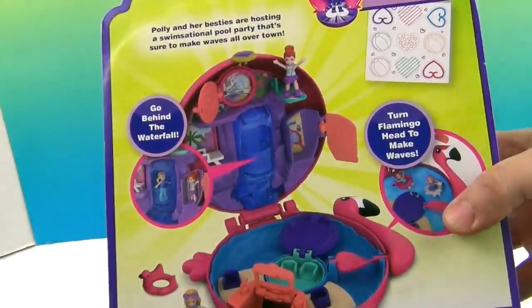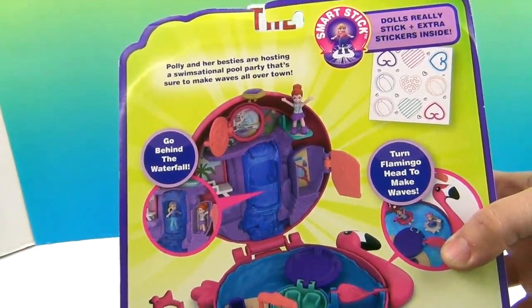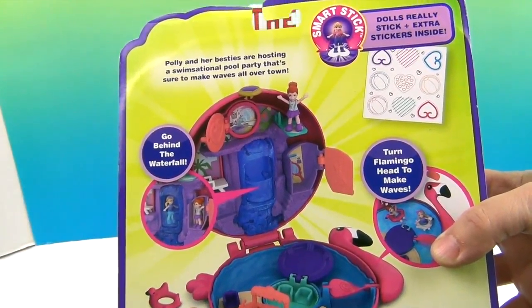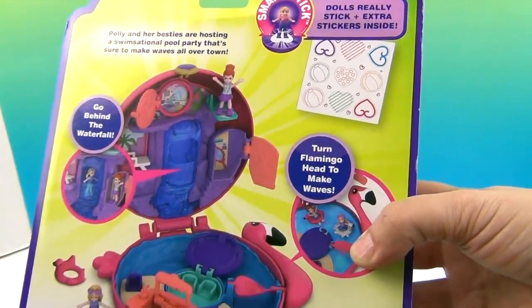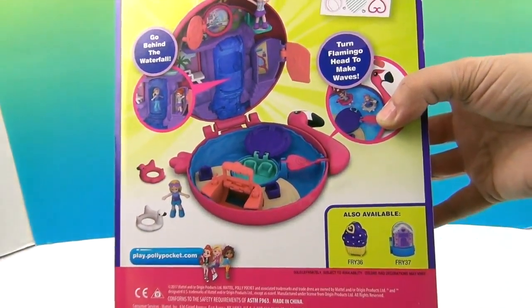The back says Polly and her besties are hosting a swimsational pool party that's sure to make waves all over town. Dolls really stick, and there are extra stickers inside. You stick the stickers where you want them and they stick in that spot. That's really cool.